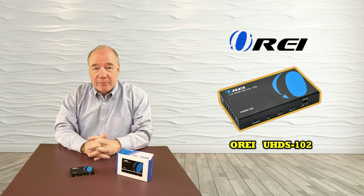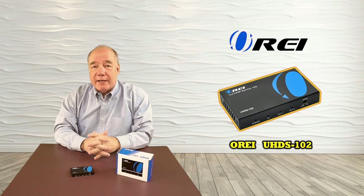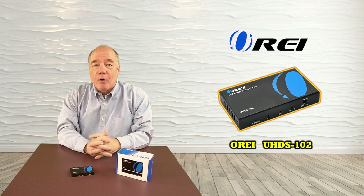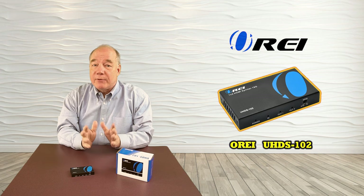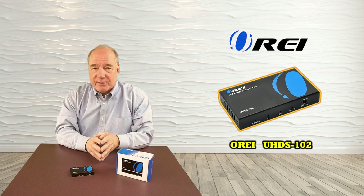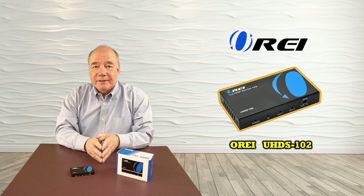We hope this overview has been helpful in understanding how the UHDS-102 high definition splitter can help you with your home or professional media needs. If you have any questions or we've missed anything, please visit our website and check our FAQ or contact us through the contact us link on the website — we'll be happy to get back to you very quickly. Thanks again for watching and we'll see you soon.